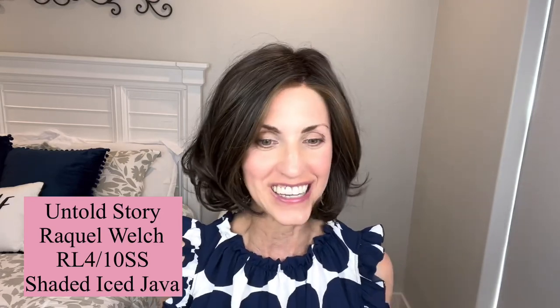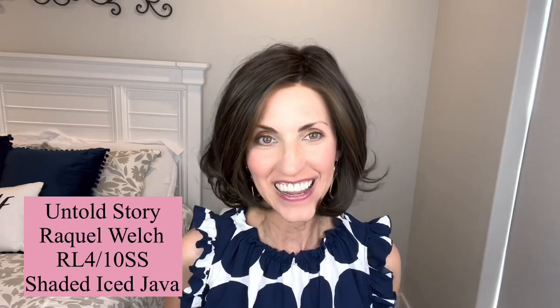So how gorgeous is this style that I am wearing? This is the new Untold Story by Raquel Welch, and the color on this one is RL410SS Shaded Iced Java. Can't wait to tell you all about her in just a minute.